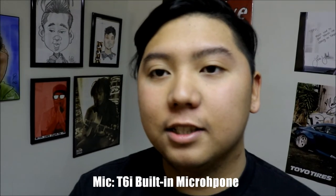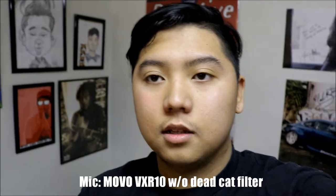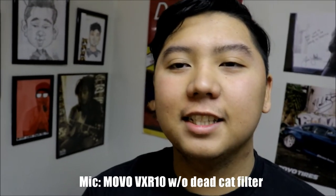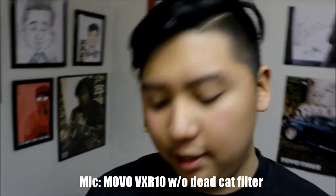Now I'm holding my camera with the newer tripod. Now we're going to put in the Movo microphone and we'll see the changes. I don't know if it's gonna be good, so you guys judge. Right now I'm talking — I guess it's on now. It doesn't have a light to indicate if it's on. So right now I put on the Movo microphone without the furball dead cat filter.